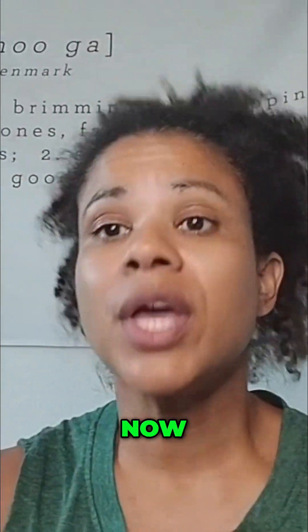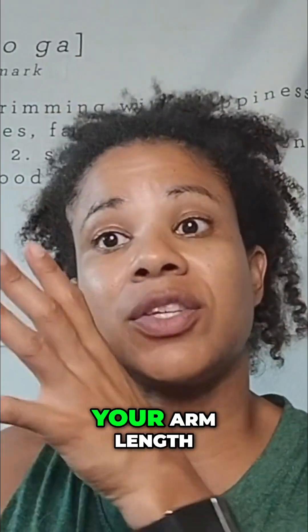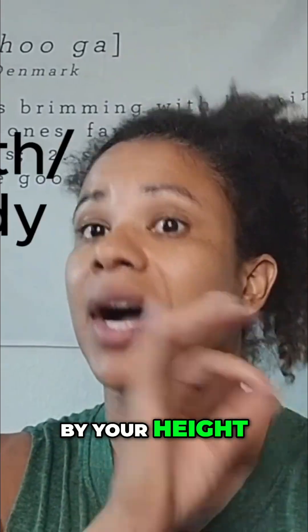Now you're going to measure your overall height. Take those numbers — your arm length — and divide that number by your height.